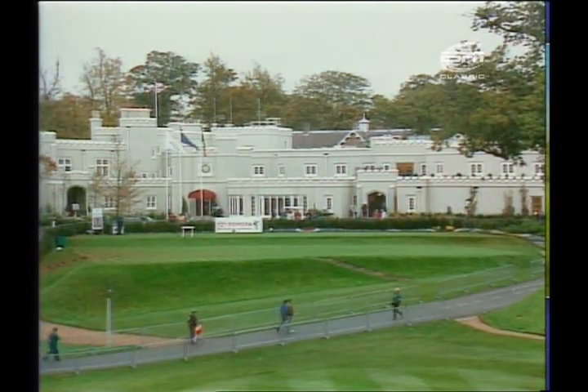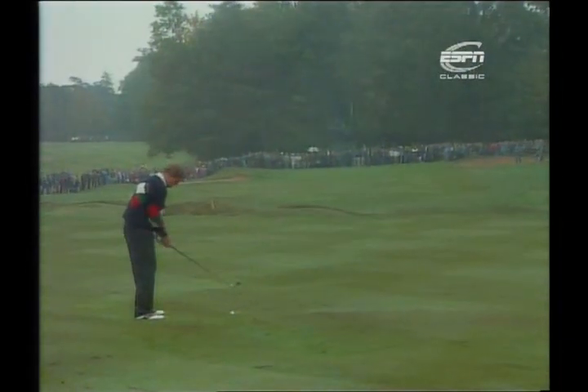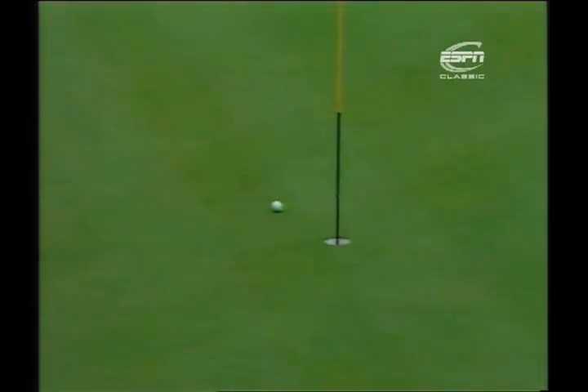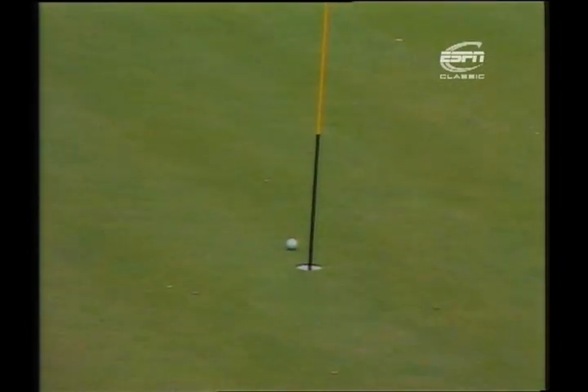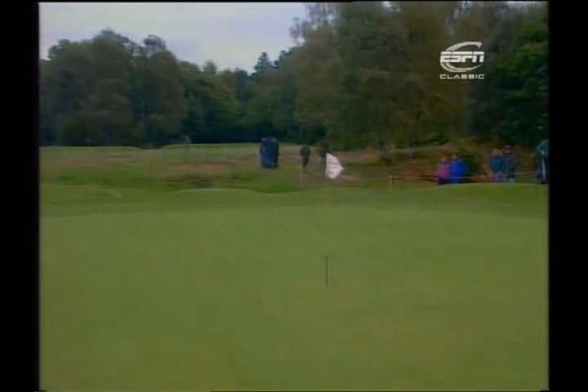Welcome back. The final between European number one Colin Montgomery and US Open champion Ernie Els — all square after 18 holes of the morning round. Montgomery came back from three down, doing most of the damage on the back nine. He won the 16th and the 18th to square the match. Els went one up at the 19th hole, the first hole of the afternoon round. As we join the action at the short fifth — the 23rd hole of the final — Els is one up.